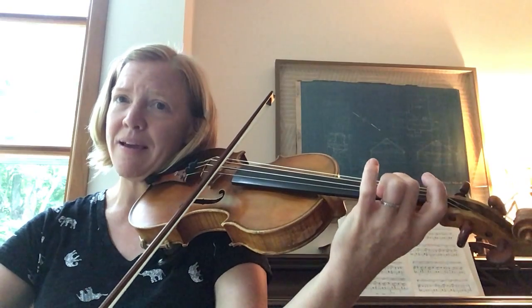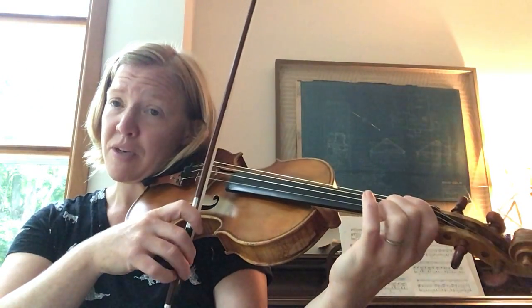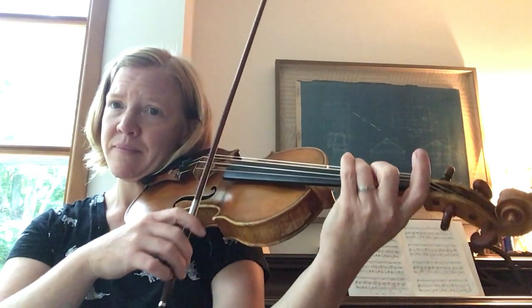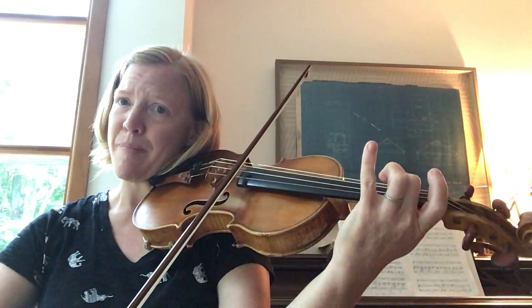Practice the C, A. Now we're going to put it together: two on E to three on A, slur. And then up, up.